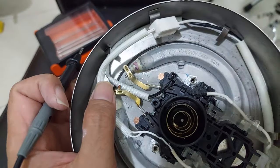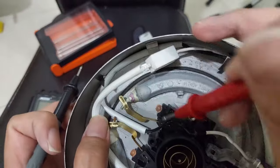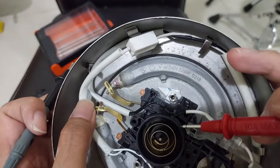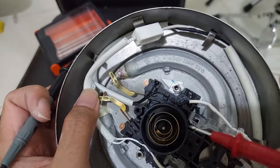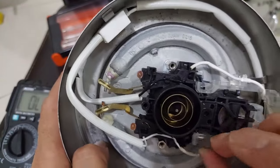So I guess we only have a bad connection here from the copper plate, because of burn, corrosion, or anything else. We need to check inside. Okay, I'm going to try to open this.